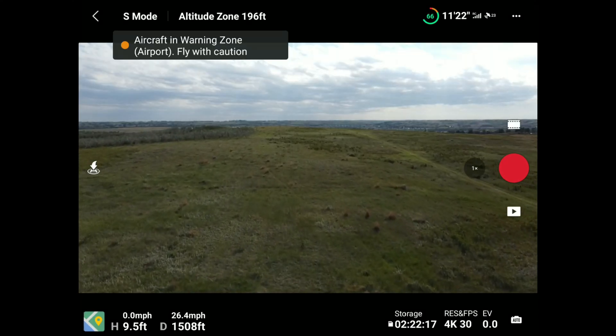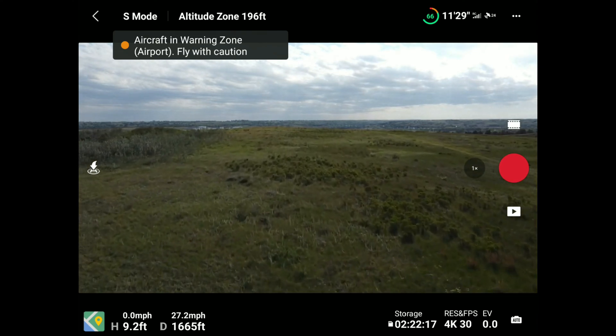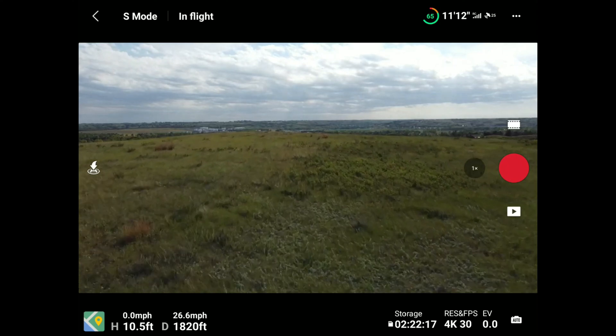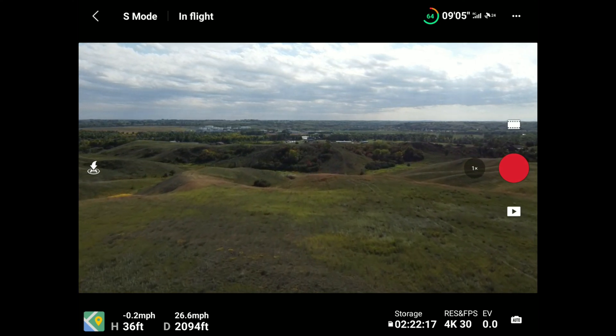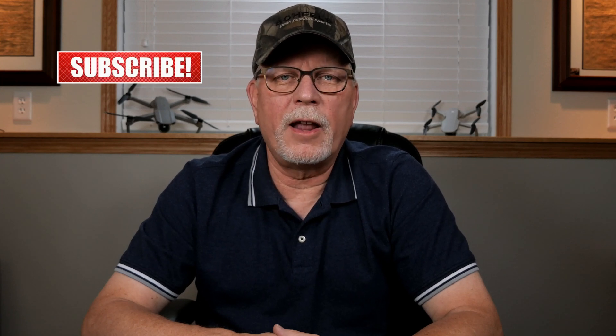If everything is unlocked properly and you have your LAANC authorization, you should be good to go. You'll still get warnings that you're entering controlled airspace, but you'll be able to fly in those areas. Just make sure you fly with caution and are watching for manned aircraft. Thanks for watching, hope this information was helpful, and as always be safe, fly safe, and have a great day.